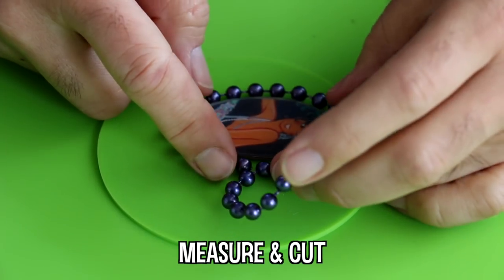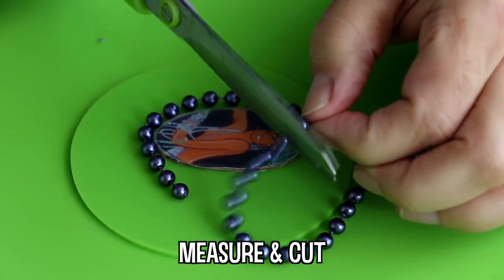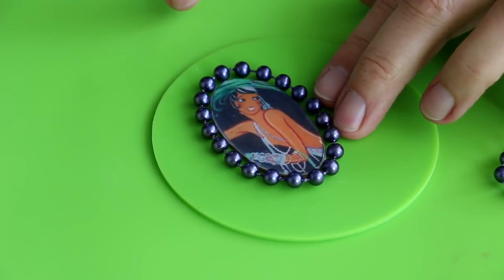For this step, instead of the pearl trim, you could use a rhinestone cup chain or a small fringe. It's up to you.